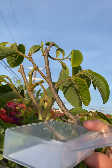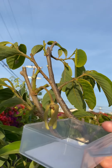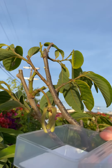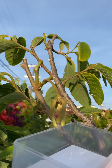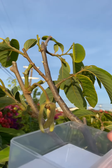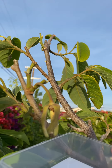Hi everyone! Cherimoya tree, or sugar apple tree, is a very delicious fruit. We live in California, Los Angeles. We don't have the tiny beetles to pollinate for them, so today I will collect the pollens and I will pollinate for them. This is the male stage flower.